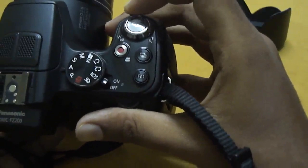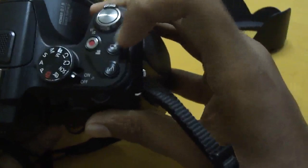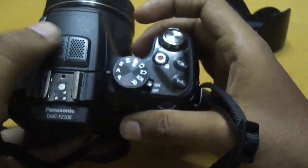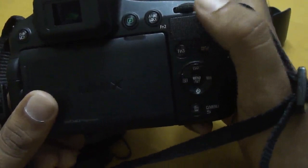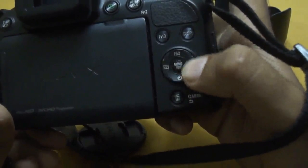You can see the button layout here: the shutter button, the zoom lever, video capture button, burst mode, Function 1. You also have an on/off button, a hot shoe with stereo mic, an EVF, a playback button, and an autofocus lock button which can also be used as Function 2, along with Function 3.